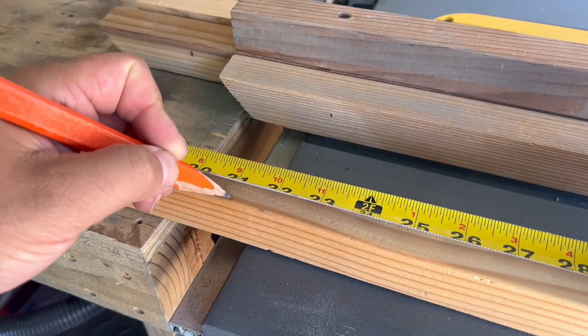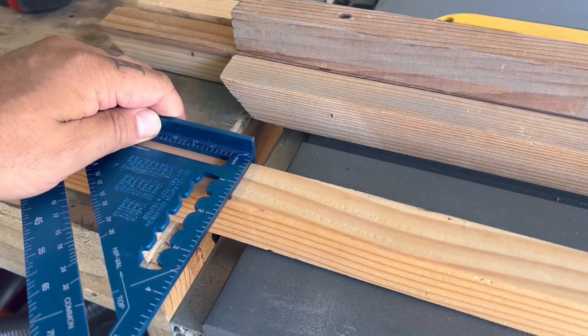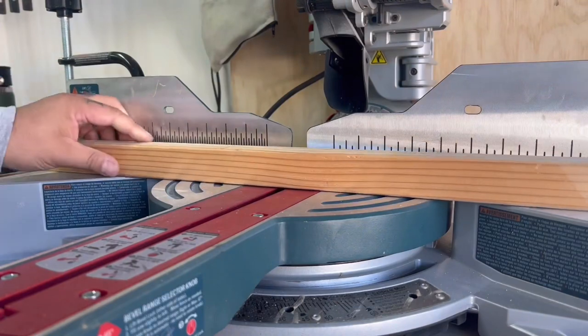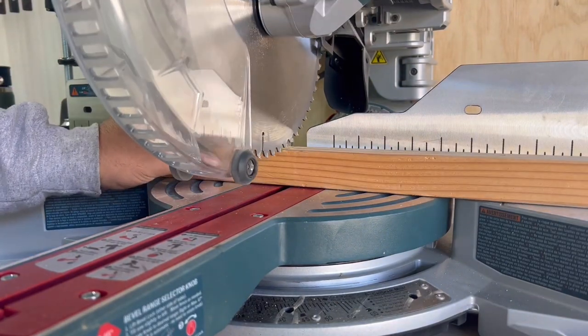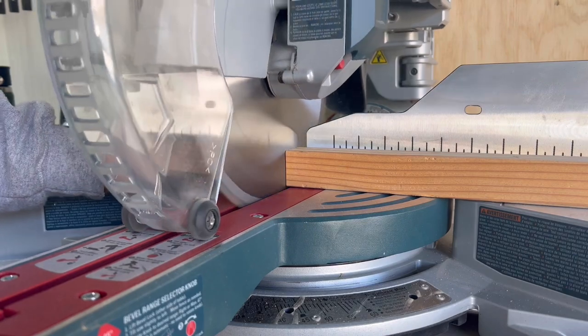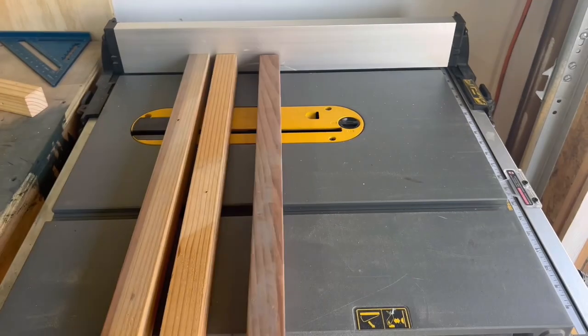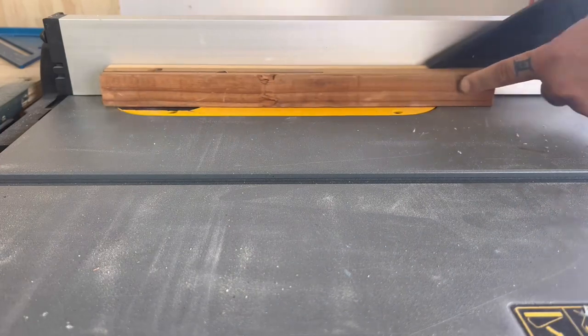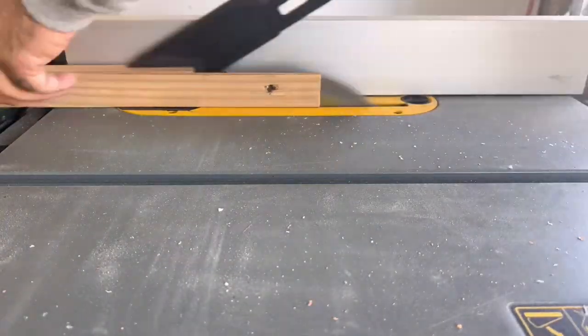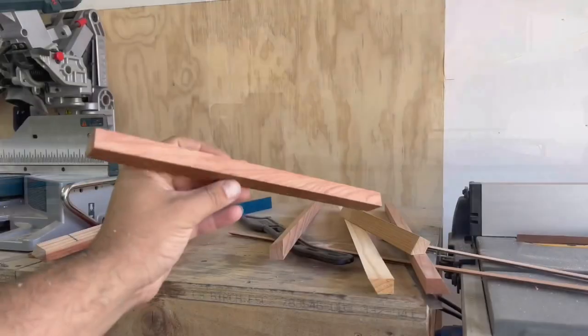I took some scrap wood from my shop and played around cutting it into different shapes to find the drawer pull I liked. I ended up going with a pull that was around 21 inches long for the long drawers and about 16 inches for the doors. I cut them to size and gave them a 30-degree angle so there's something to grab onto once they're attached to the drawer fronts.